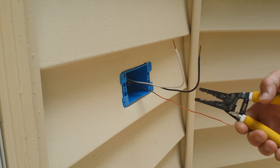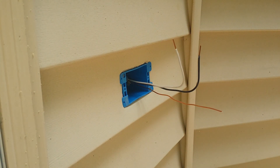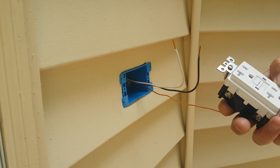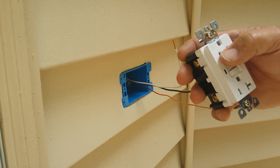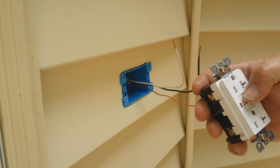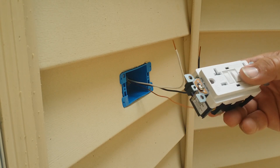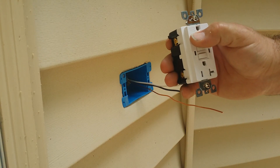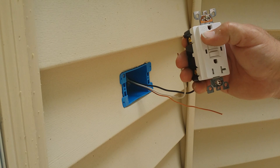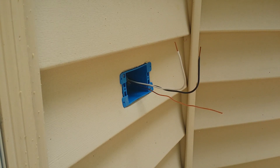For the ground on the new outlets — these are weather resistant for outside use. This one is also tamper resistant. It says 'WR' for weather resistant — that's what goes outside.